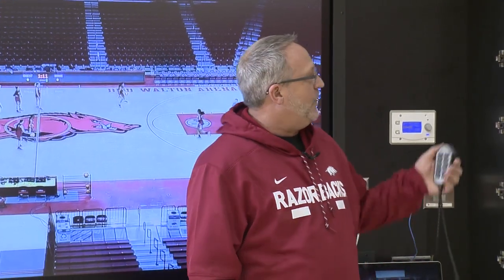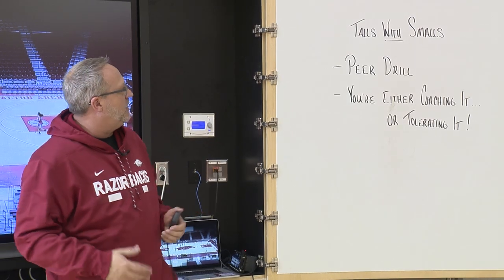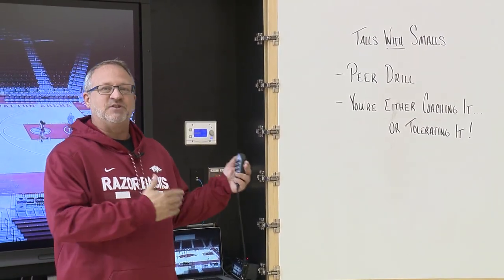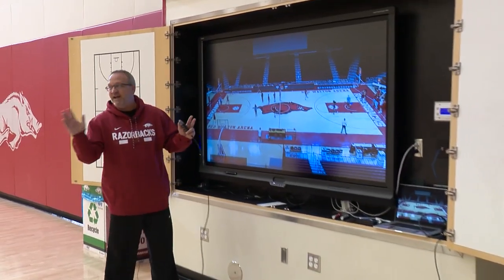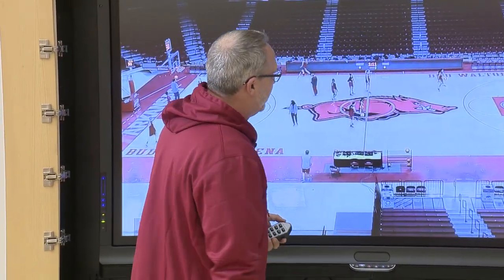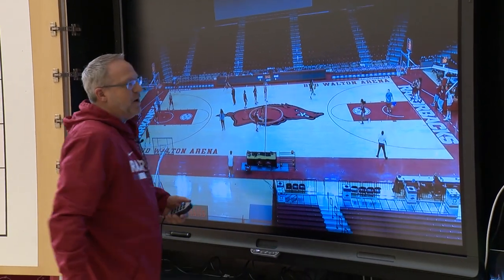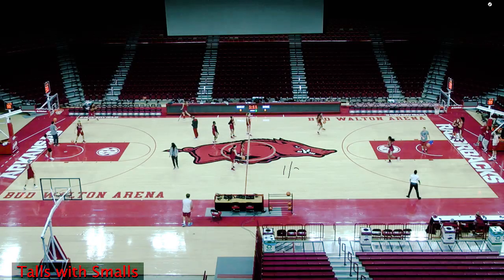This is a format for the way we work with our talls and smalls — we just call them talls and smalls. Sometimes we do talls separately, sometimes talls with smalls. When we go talls with smalls, talls are on one end and smalls on the other, and we're operating both things at the same time. On this end of the court, we're working on a half court action.